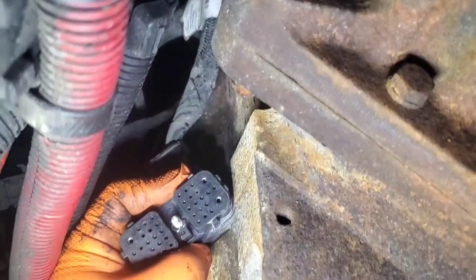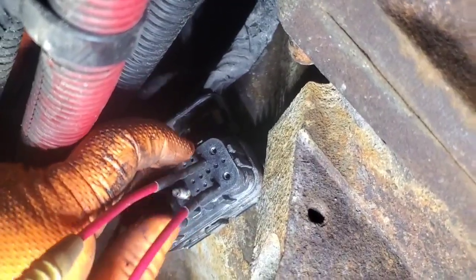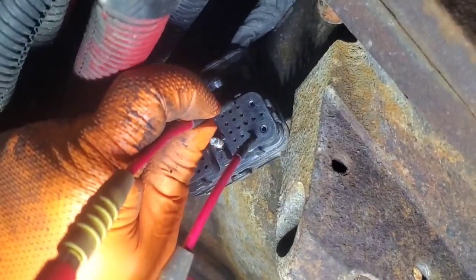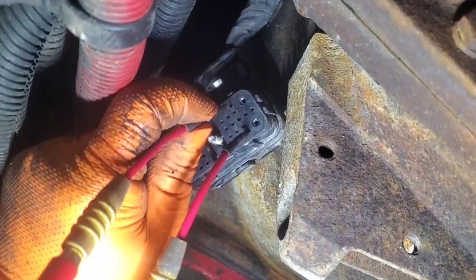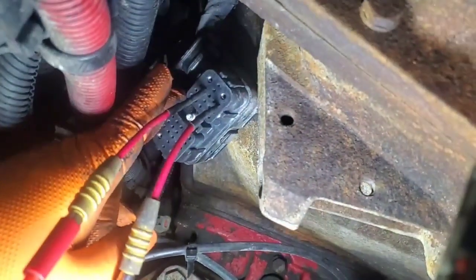I'm in there with pins 6 and 28 connected, and I'm getting 1.5 million ohms — so there's definitely an open circuit there. Going to pin 34, that's reading 9 to 10 ohms, and the spec is between 9 and 16, so that one is good. But the 6 and 28 reading is bad.